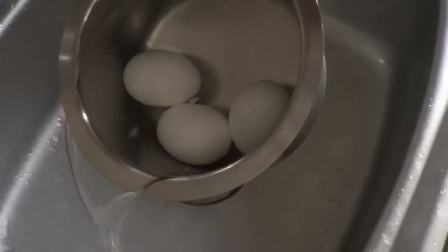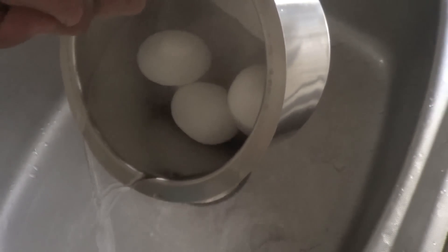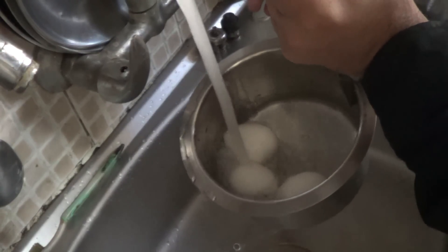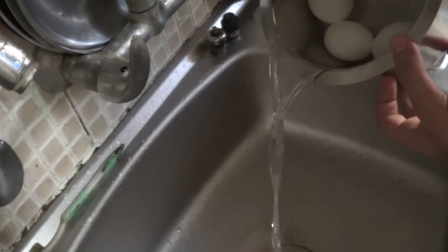Drain the water carefully — if you drop the eggs it will obviously cause problems. Then pour some cold water to let the eggs cool down. Once that's done, peel the shell off the eggs.